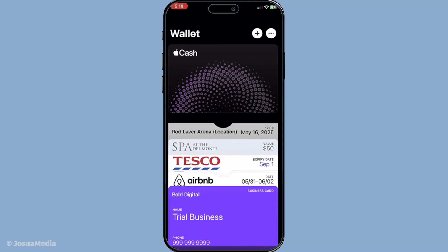Once you've opened the app you'll see your various cards displayed. Now you'll need to find the specific gift card that you want to remove. Scroll through your list of available cards to locate it.